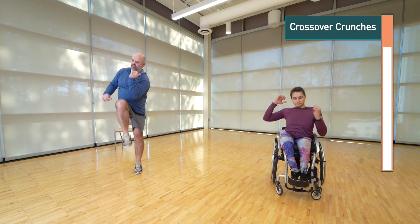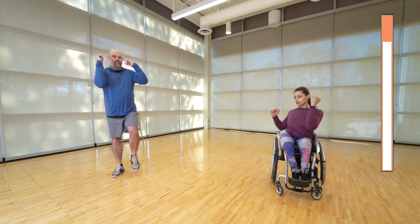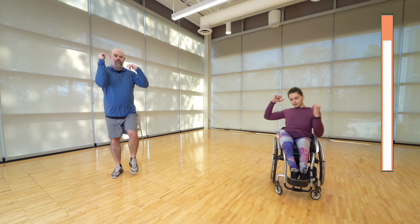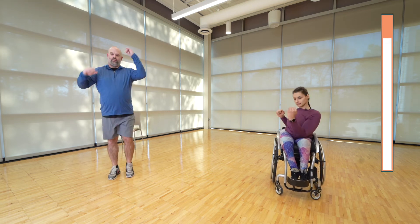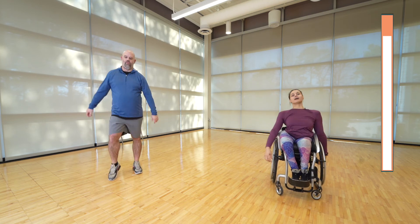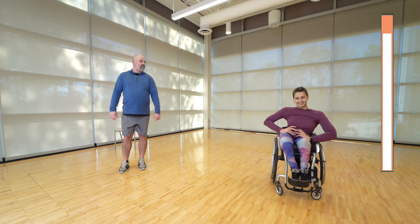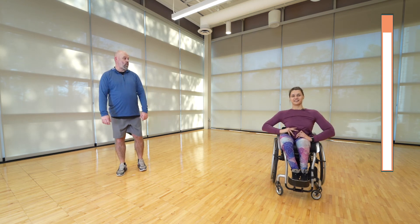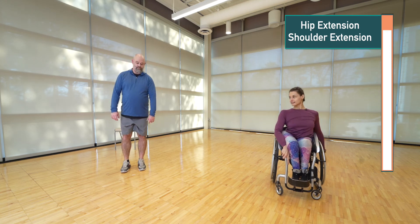Remember, opposite elbow to opposite knee, really incorporating your core. And rest — okay, now we're on to the last one, I promise. Ready? We're going to do the opposite leg now. Let's go!